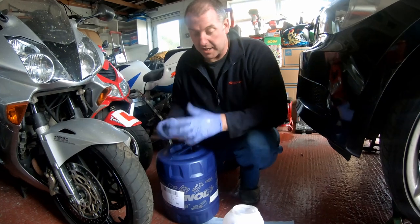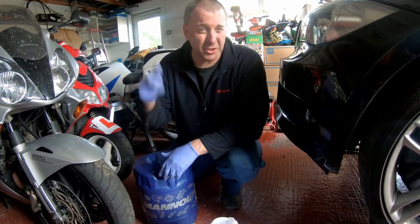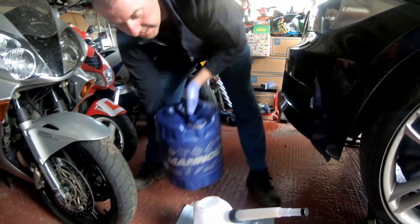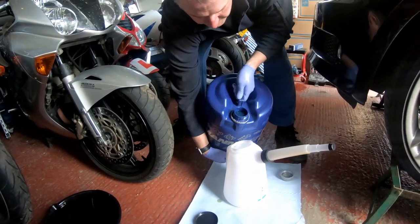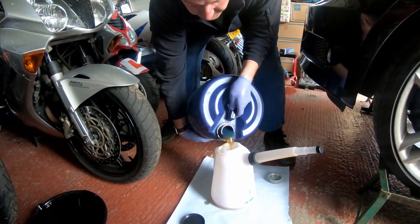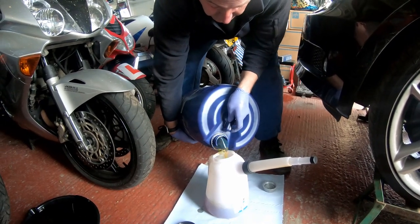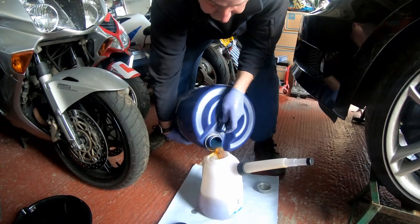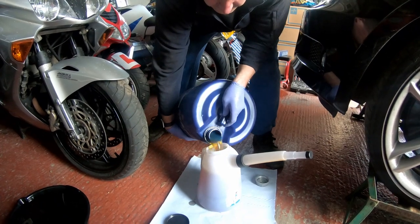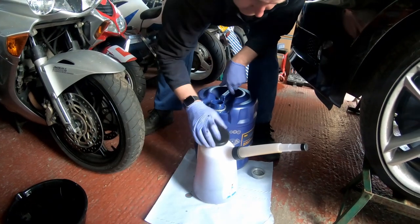You could Google it to get the actual quantity, but I'll start with about 5 litres and check the dipstick as we get closer to the correct level. Let's decant some into this jug. It's a bit different to the black stuff that came out. Okay, so we've got about five and a half litres in the jug at the minute.